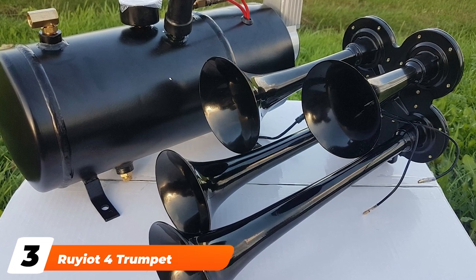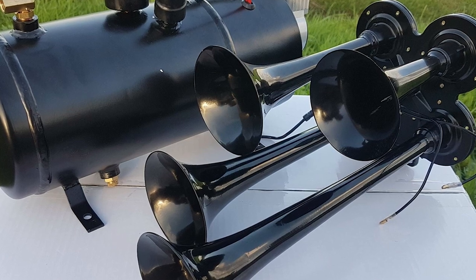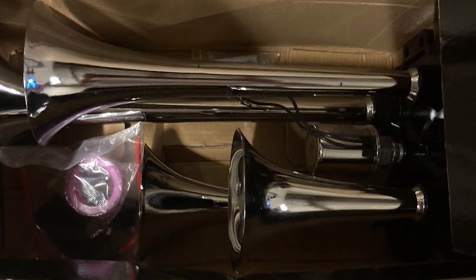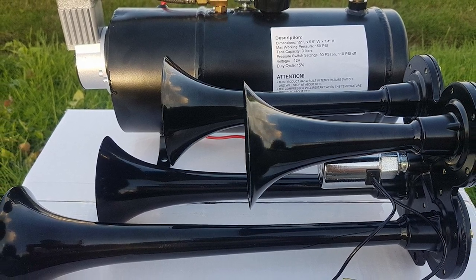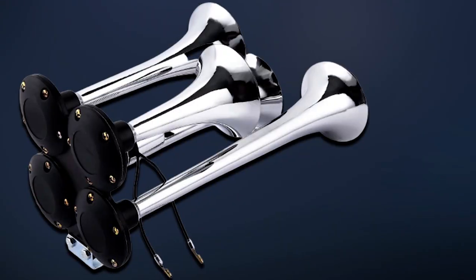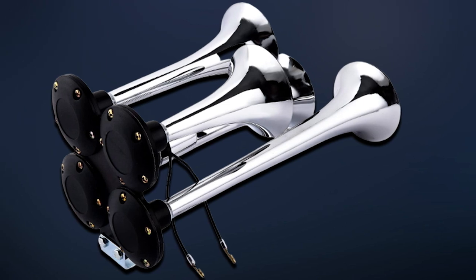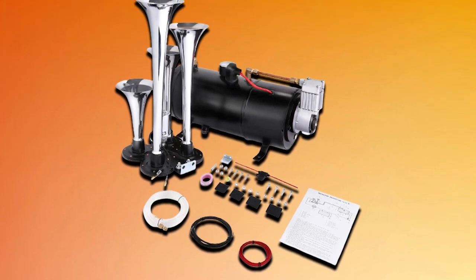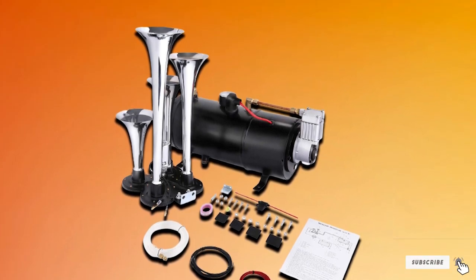The number three position is held by the Riot 4 Trumpet Train Horn Kit. This complete train horn kit comes with four trumpet horns capable of producing 150 dB. The kit also includes a compressor capable of producing 120 psi and an air tank that holds 1.59 gallons of compressed air. When the air tank drops to 90 psi, the compressor automatically kicks in to raise the pressure back up to 120 psi. The horns sound great and you'll like the richness of the tones. Unfortunately, this system tends to leak, which will cause the compressor to continually kick back on to refill the tank, resulting in more wear and tear. You may also find the system struggling to reach peak pressure at all.